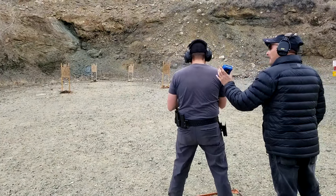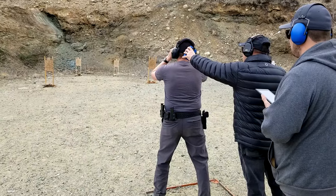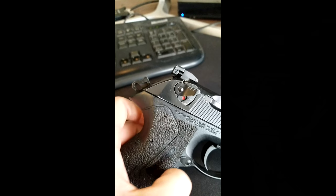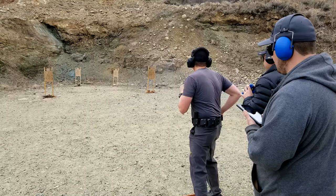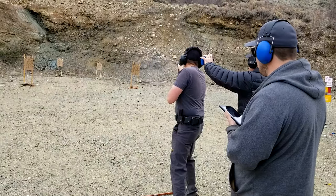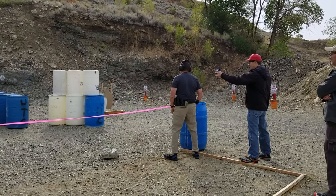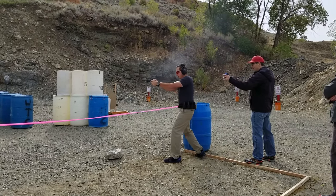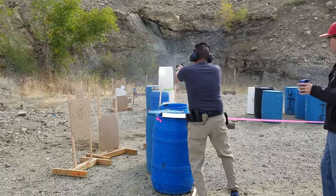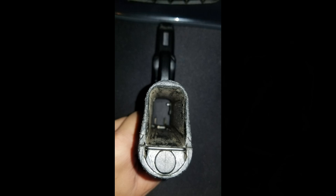A lot of people ask where to get a G-model PX4 slide. The truth is all PX4 slides are F/G-capable — F being decocker with safety, G being decocker only with no manual safety. Mr. Guns & Gear has a great video on how to open up the safety and remove the detent to convert to G. The main benefit is that if you rack the slide overhand, you won't inadvertently activate the safety and get a dead trigger. It also becomes much more Sig-like in use, and unlike the Sig or CZ it actually decocks the hammer all the way instead of dropping to half-cock.